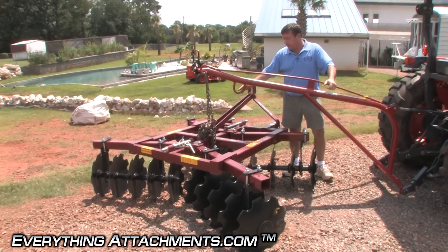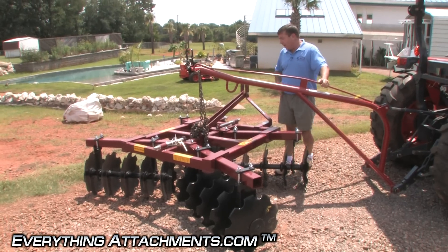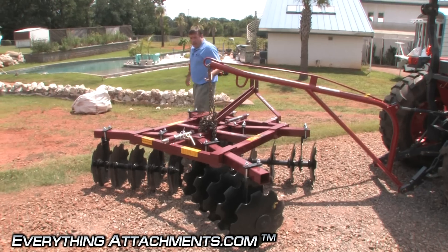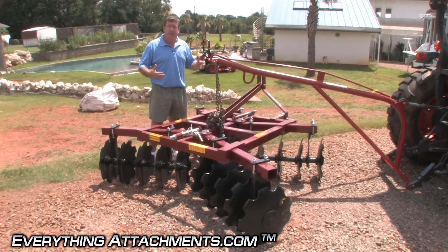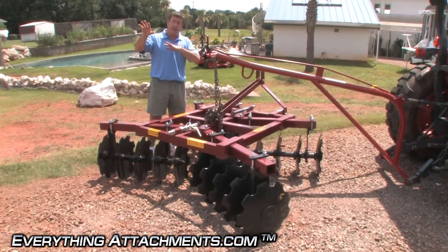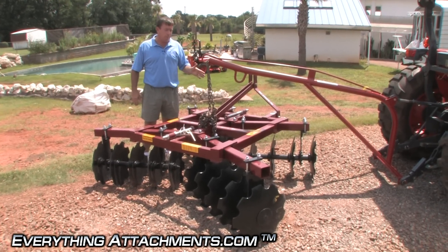We're just going to pick this disc up, reposition it where we can hook it to our tractor easy. What I recommend is when you're getting your boom pole, if you're just going to be using it to pick things up and set it somewhere, you probably in most cases can get by with the cheaper one.